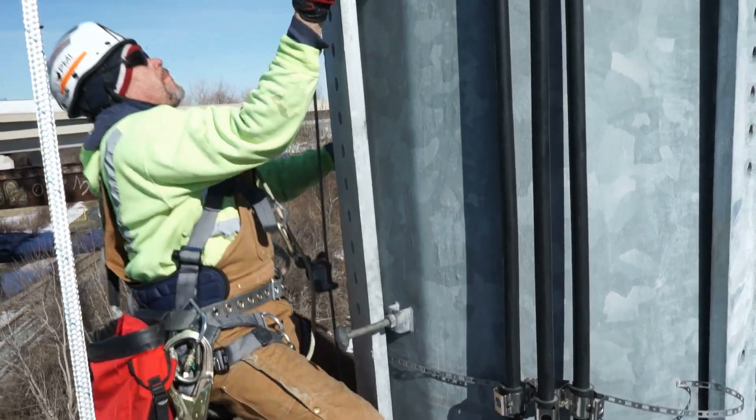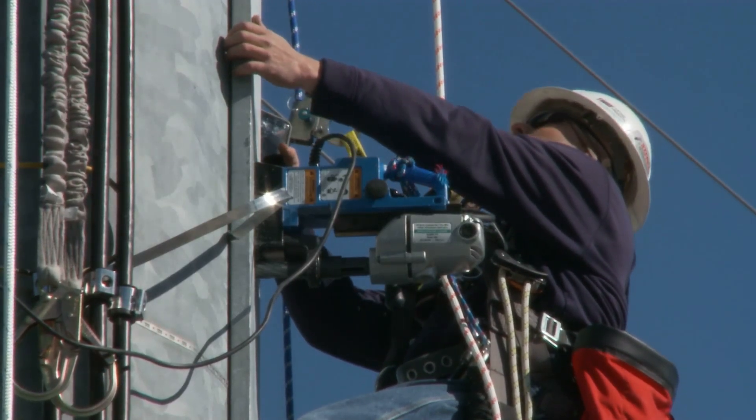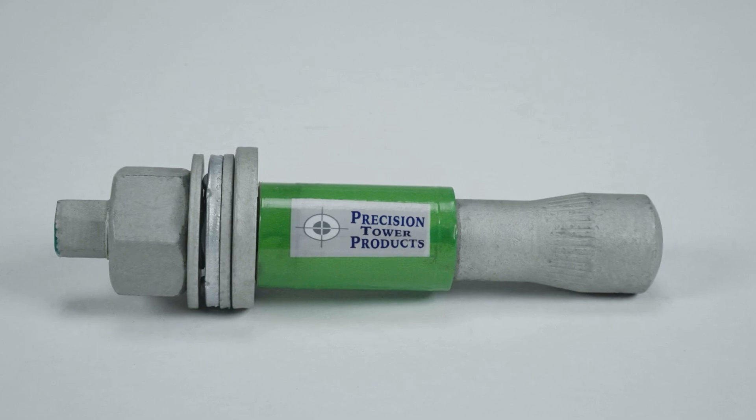Engineered to make one of the world's most demanding jobs easier, safer, and much more efficient. The Forgebolt advantage is immediately apparent in the pre-construction phase.